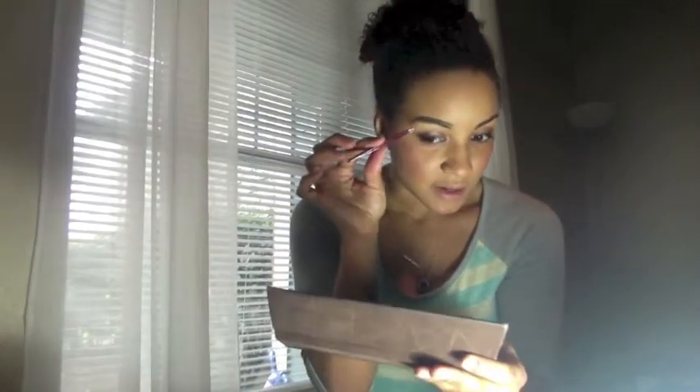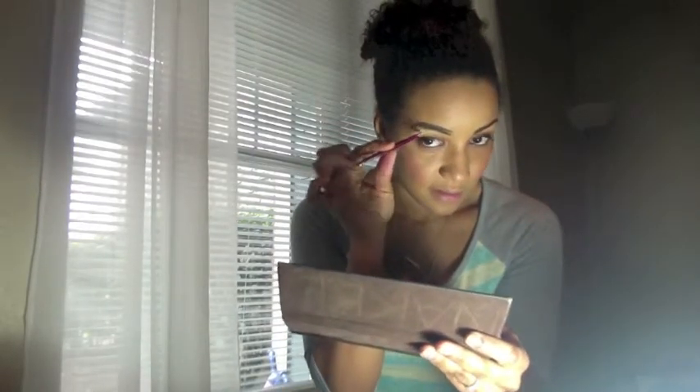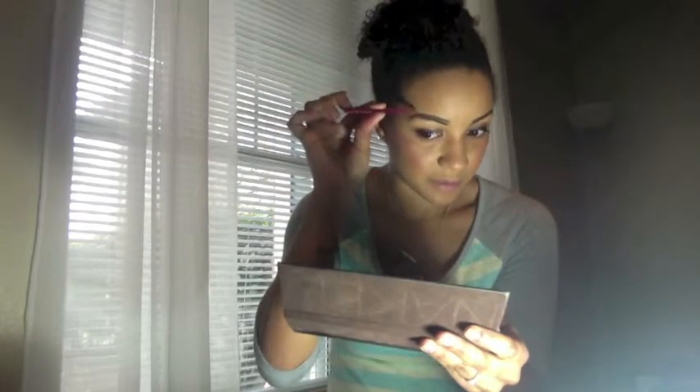Of course I look really crazy at this point, but essentially this is going to be my guideline. Now that you have your guidelines, you're going to start plucking — pluck everything underneath your bottom line and everything above your top line. Then you're going to use your magnified mirror to make sure that you pluck everything you need to pluck.